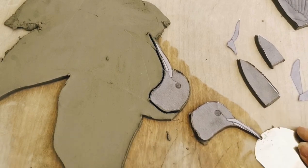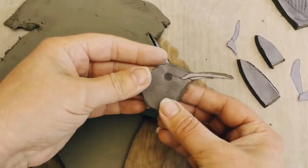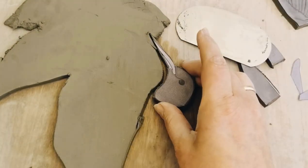Make sure you highlight any detail. Now if the clay does stick to the board, even if you've released it, then just use a spatula and carefully prise it off. This ensures that each piece keeps its shape.